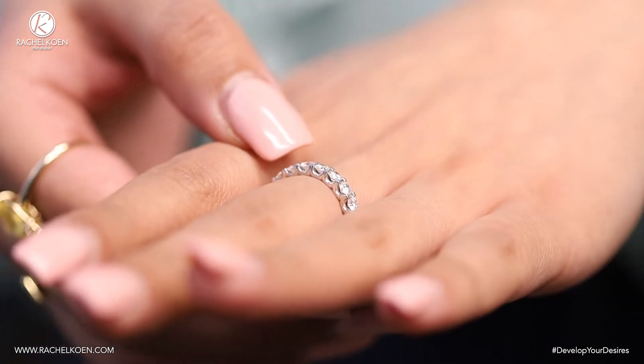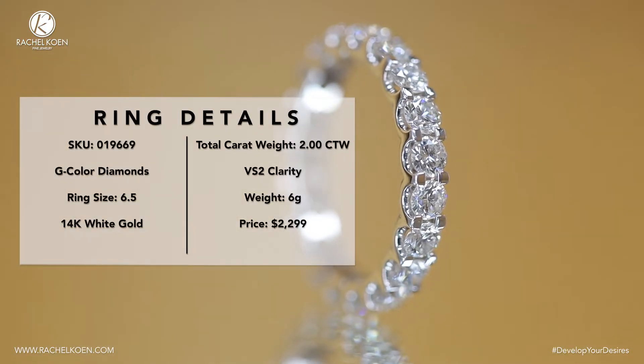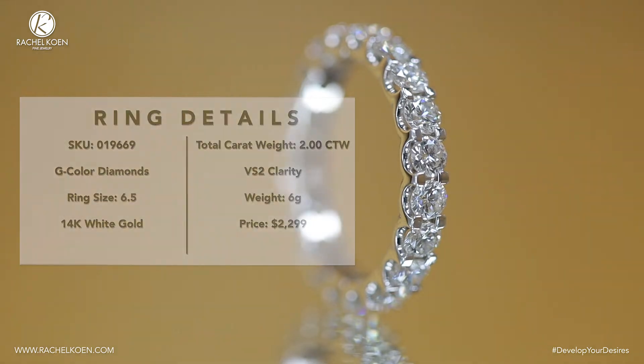Follow us on your favorite social networks at Rachel Cohen NYC for more exclusive content and develop your desires at rachelcohen.com.